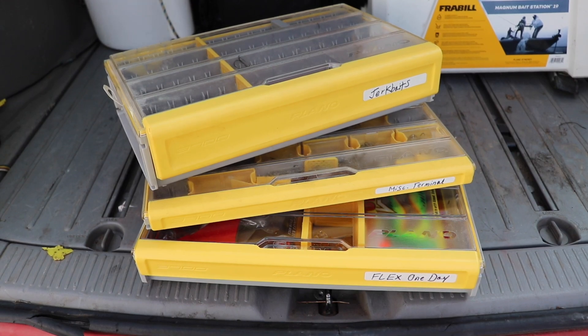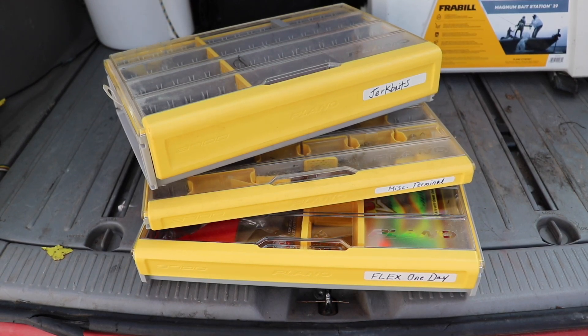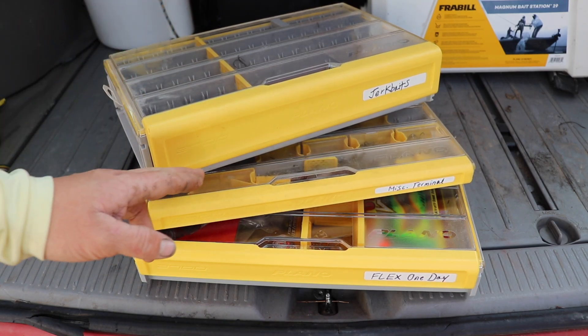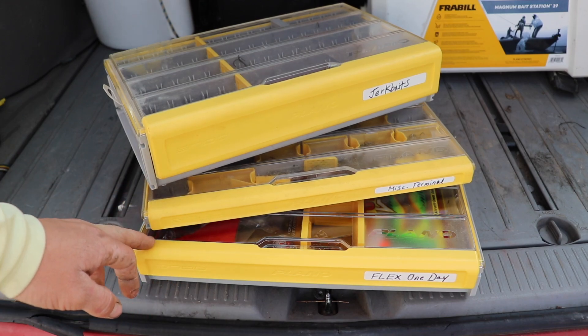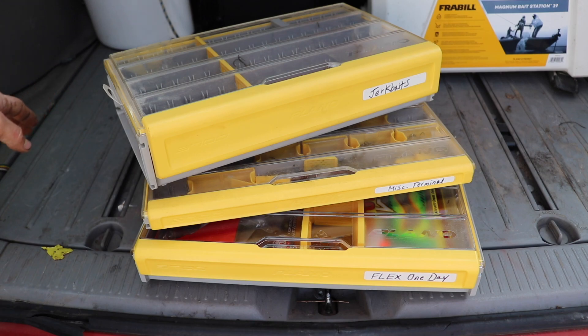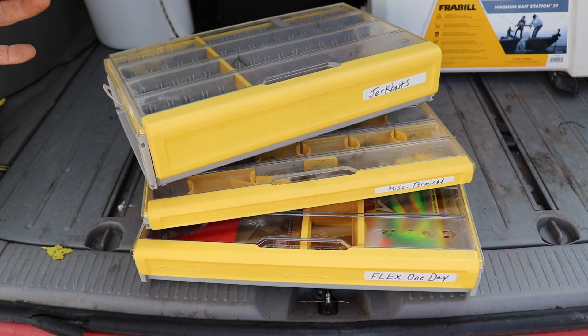The first thing I would like to point out about these boxes is you have a variety in each box for a specific technique. This one's a deep 3700 — we use it for crankbaits. There's also the terminal tackle box and the new Edge Flex box, which allows you to customize it in any way, shape, or form to fit a certain day of fishing.